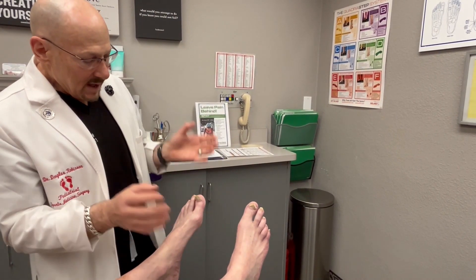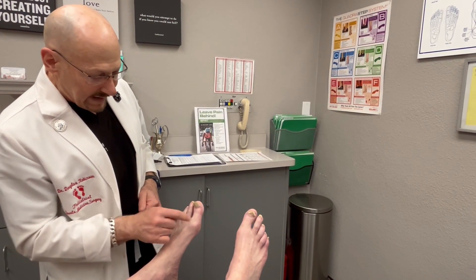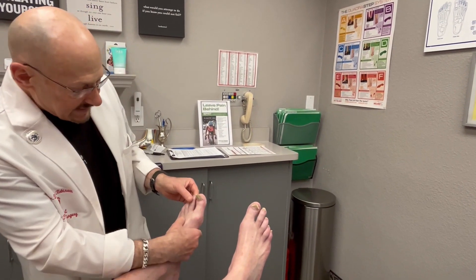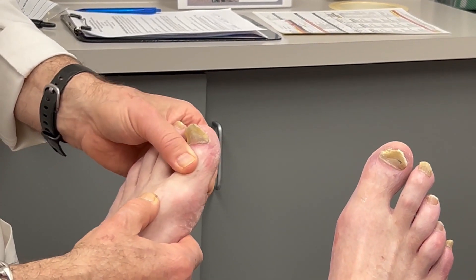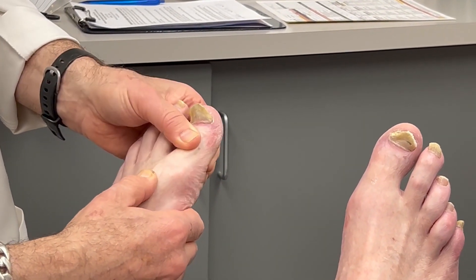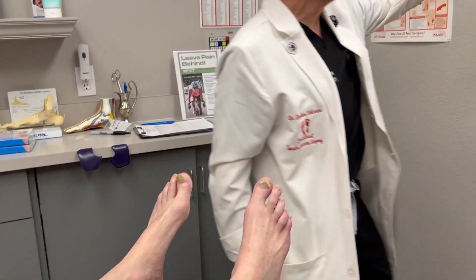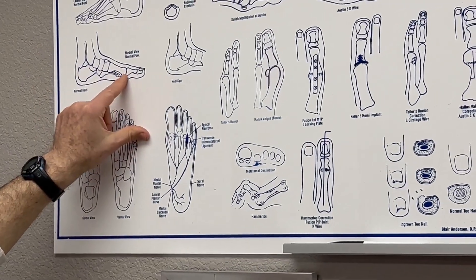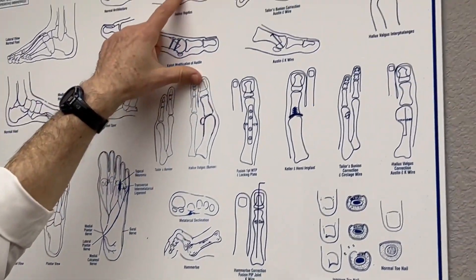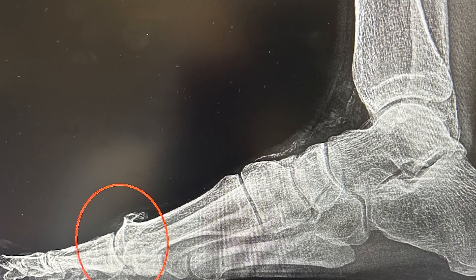This person came in complaining of pain around the big toe — weren't sure if it was the fungal nail or if it was because of this. These toes move really fluidly but this one is rigid. This guy only has about 15 degrees of flexibility here because he has an arthritic condition where, instead of the normal ball and socket condition of a big toe joint, he has spurs on the top and narrowing of the joint.